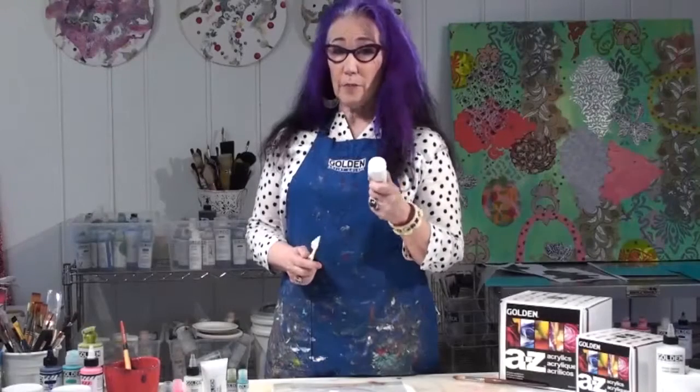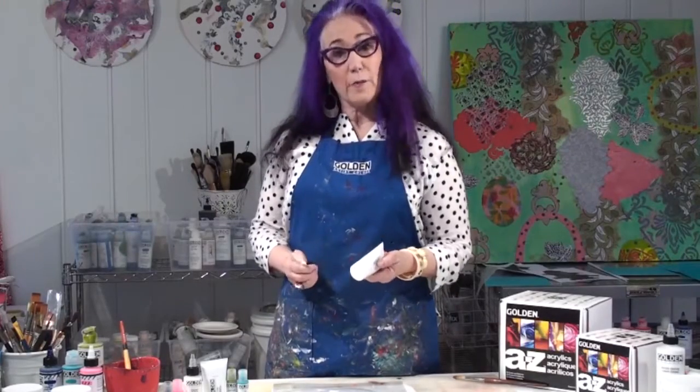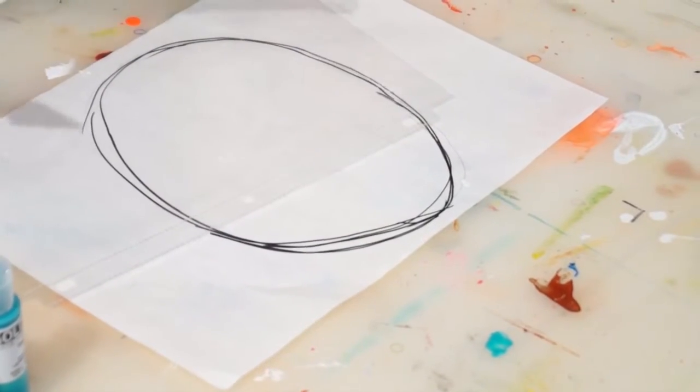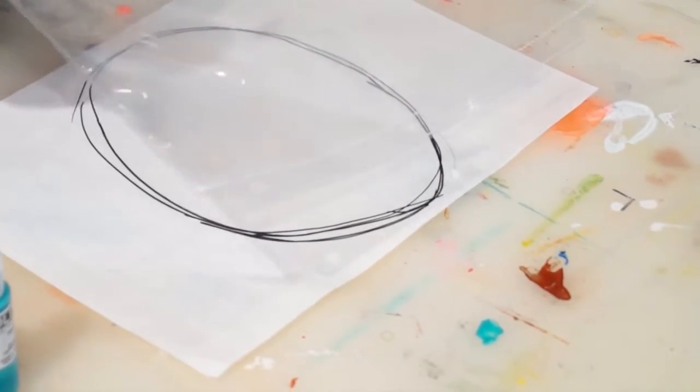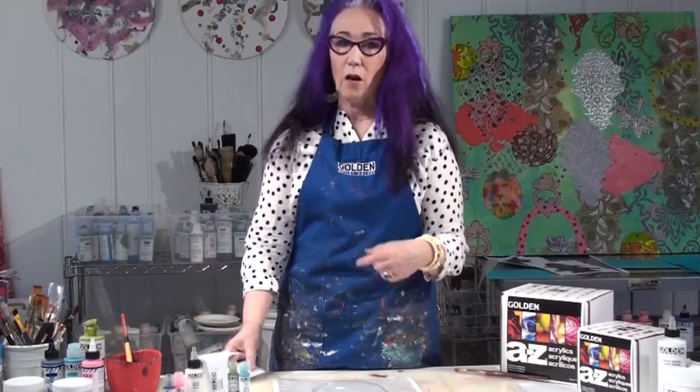For the first step in this project, we're going to make an acrylic skin, and we're going to use the fiber paste. I've started with an oval — this is the shape that I want my acrylic skin to be.